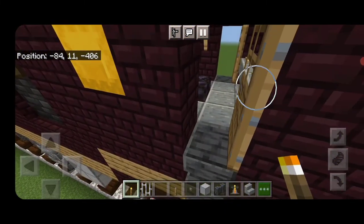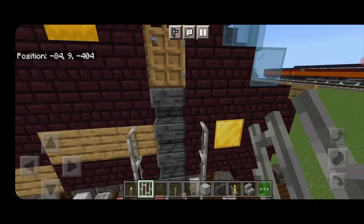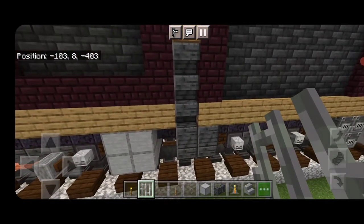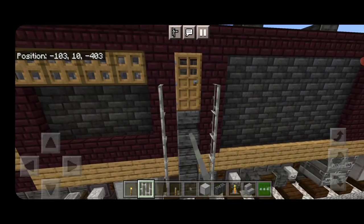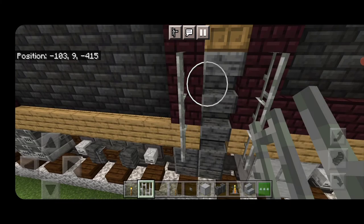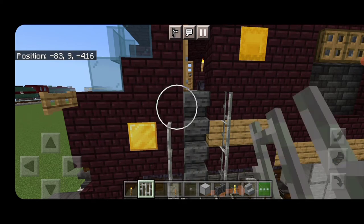Come back outside. Take out iron bars. On either side of this door, do a column of four iron bars coming up. Then the other door — same thing, a column of iron bars on either side. Then do the other side: column of iron bars here and here. And the last door: a column of iron bars here and here.